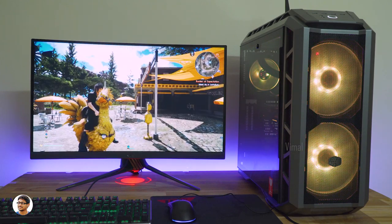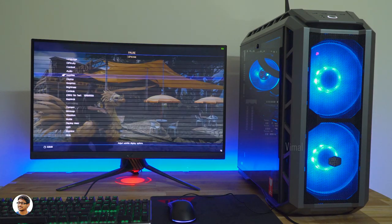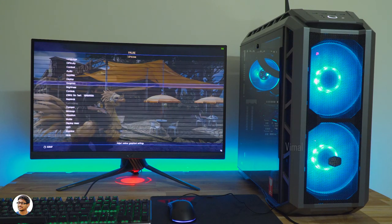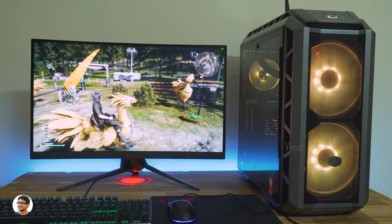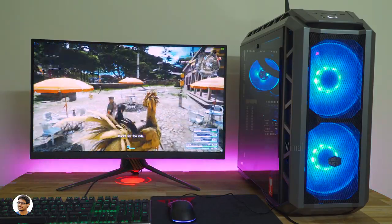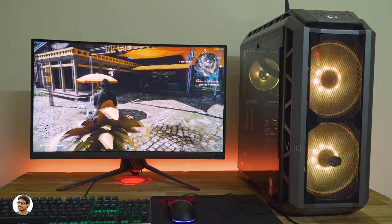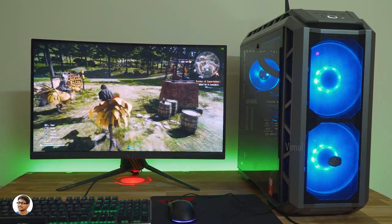Now let's play Final Fantasy 15. I'm playing at ultra graphics settings at 1440p resolution. Final Fantasy 15 is a very graphically intensive game. On average, I was getting around 55–60fps at 1440p. At 1080p, you'll easily get around 75–80fps.